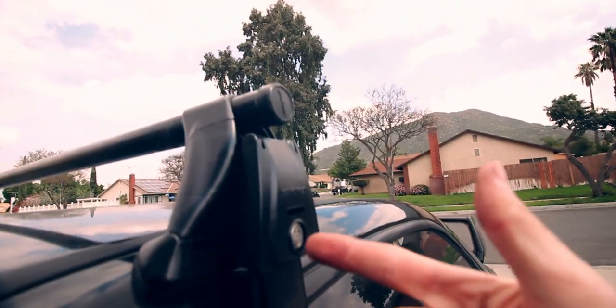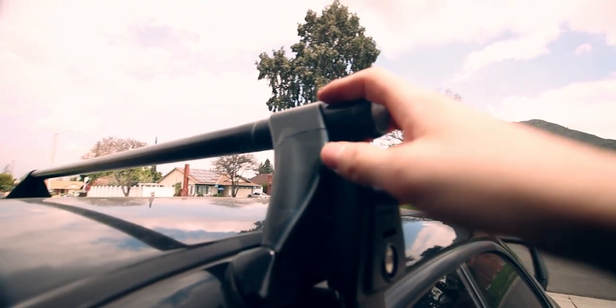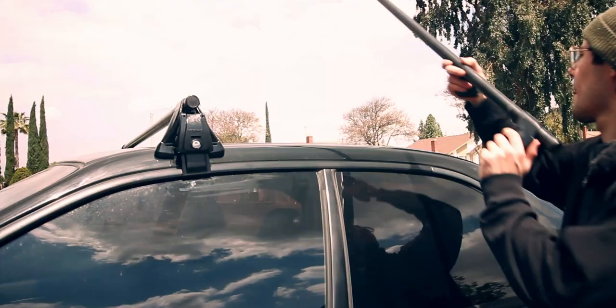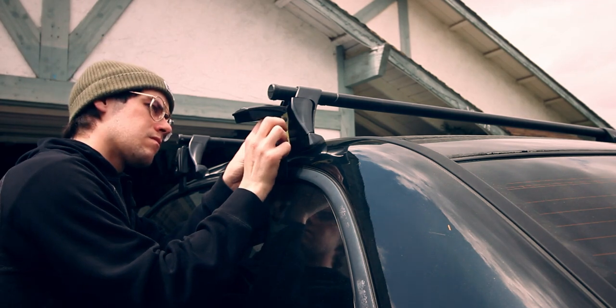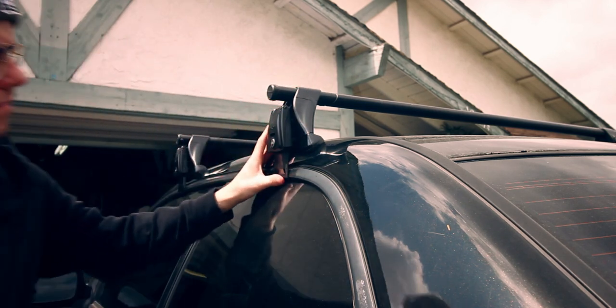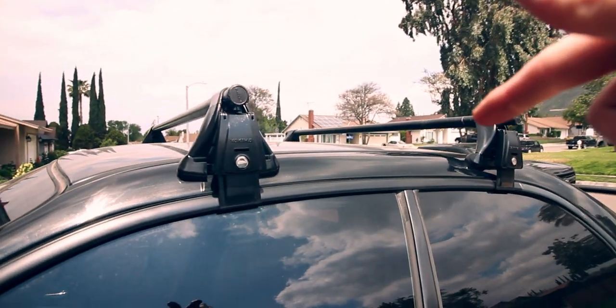You want to try to get those screws even on both sides so the pressure is the same — if one side starts pulling, the gap will be uneven. Just keep it even. Now we're going to do the same steps on the back side and add the bike mounts. Once we've got them both on, go ahead and get the locks to keep the latches down so no one messes with your car, then we're going to throw on the deflector in the front and the two bike racks on top.